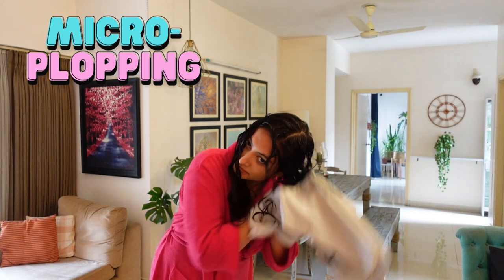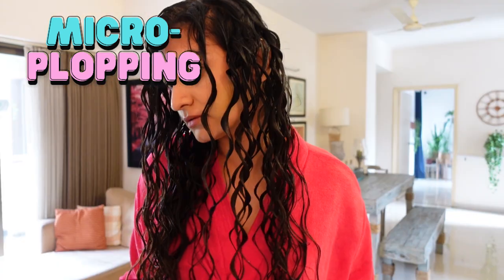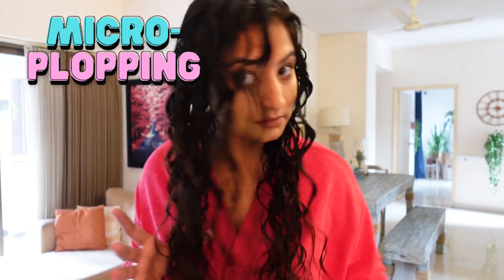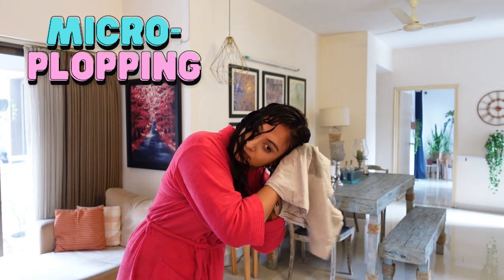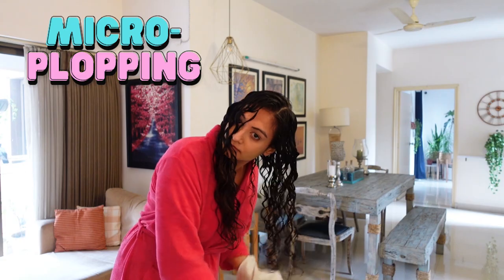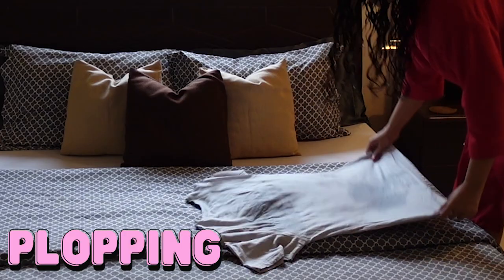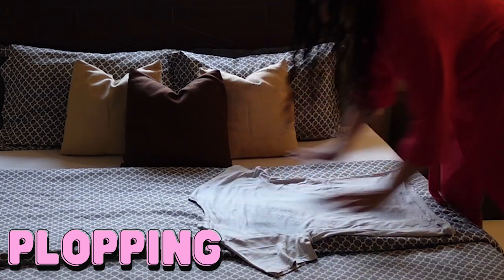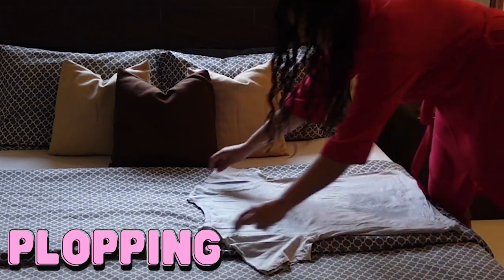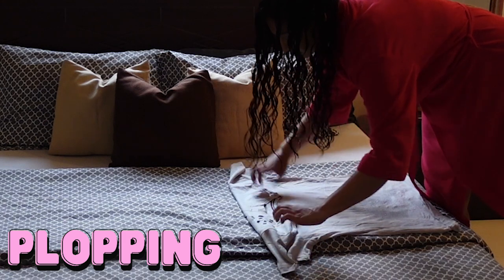Notice how much shrinkage and definition this step gives me. The wet patches on the t-shirt are basically all of that excess water and product. Now I'm going to plop — I'll place the t-shirt on the bed with the collar section away from me, then fold once at the top and twice at the bottom.